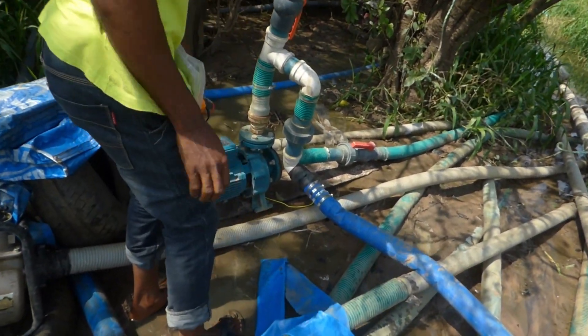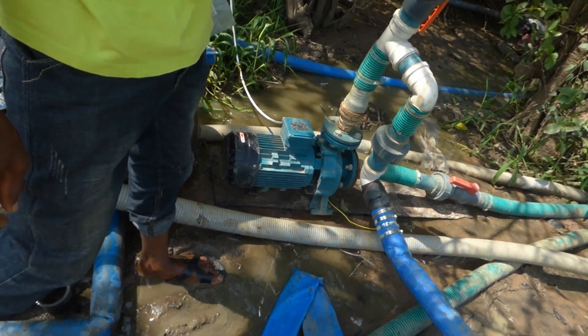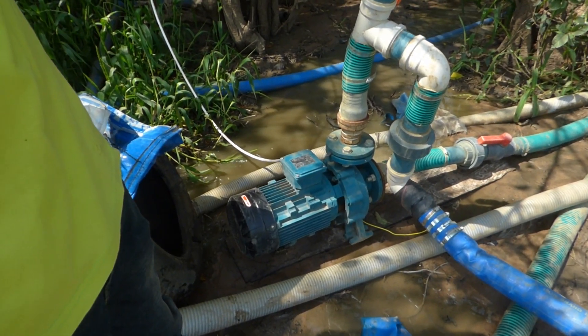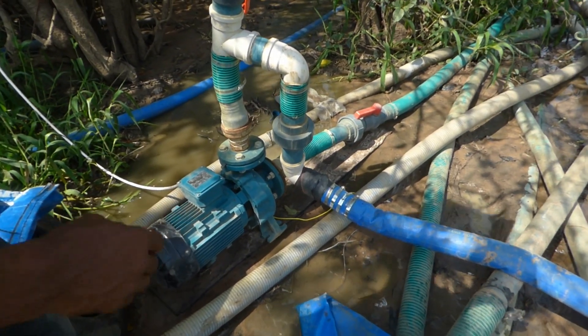And this is an electric pump. We suspect there may be a problem with this — we're not quite sure yet. It stopped working today; it was working fine. So we've already identified a problem and we're going to replace it.